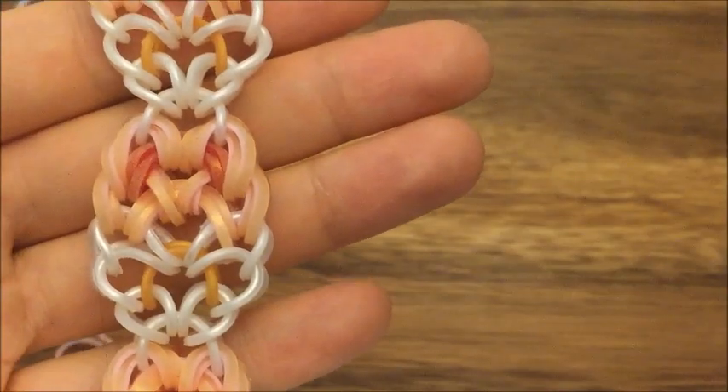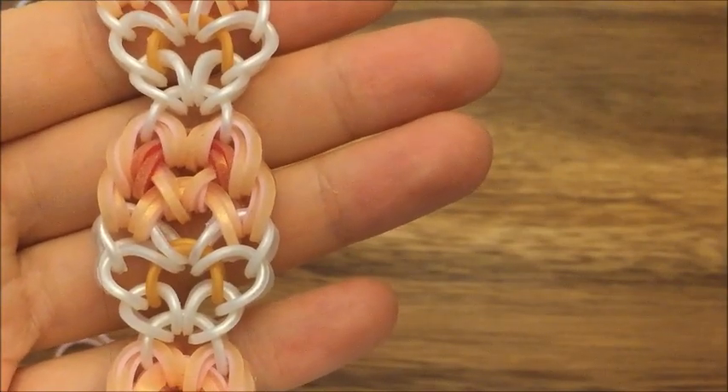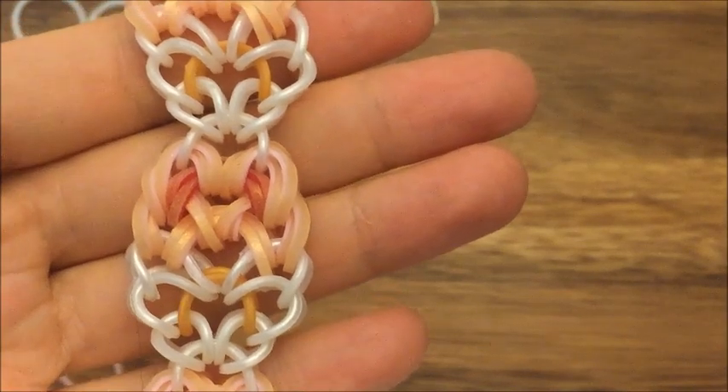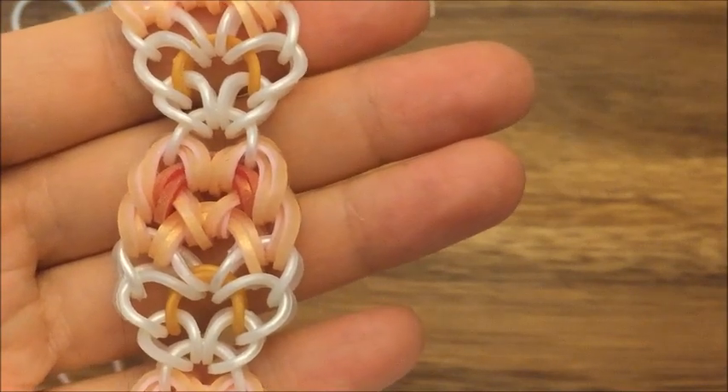Hi, this is Reena from thecheesethief.com and today I'm going to show you how to make this bracelet. This is designed by Looming Fashion on Instagram and this bracelet is called Strawberry Slip.